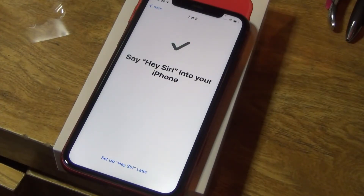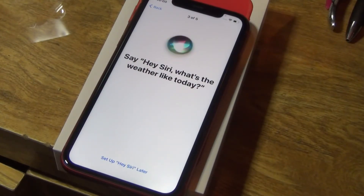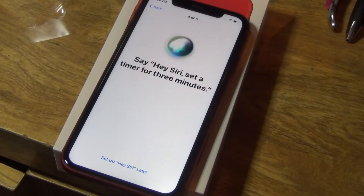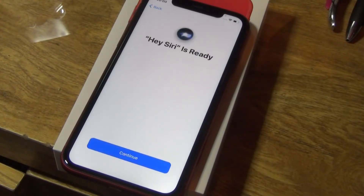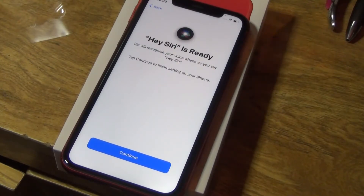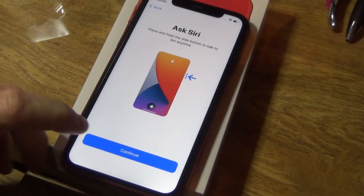Now it's testing Siri. Hey Siri — send a message. Hey Siri — what's the weather like today? Hey Siri — set a timer for three minutes. Hey Siri — play some music. There we go, it's basically testing whether Siri works. You can press and hold the side button to talk to Siri at any time.